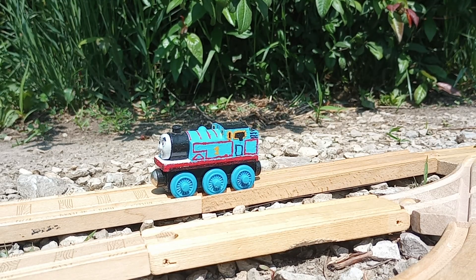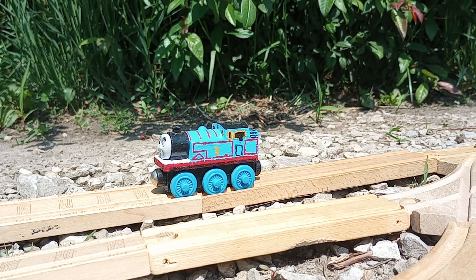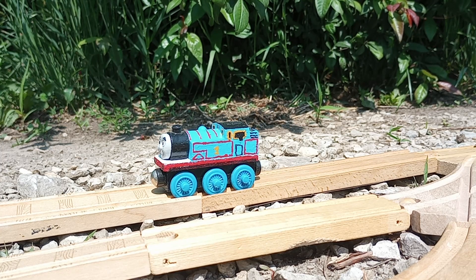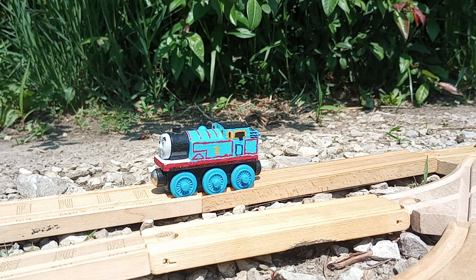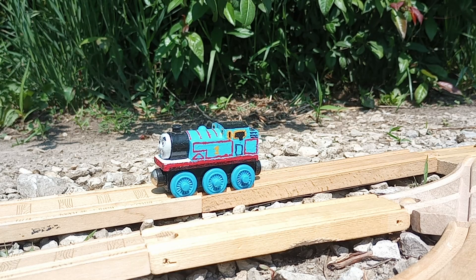Good morning, everyone. Sudrian Shenanigans here with a special mail post video. This is extremely unscripted, so I will just do my best to do things as they are. As you can tell, this is already not very good.